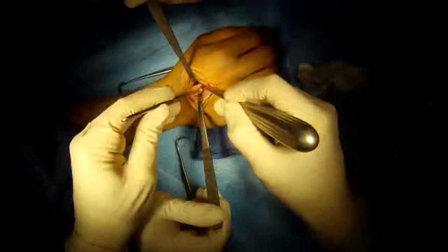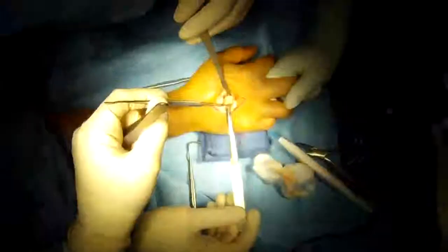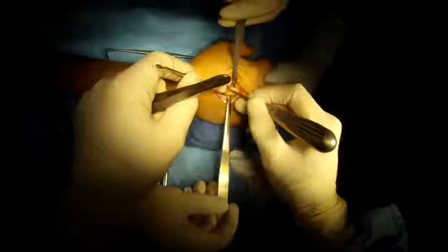You can see the fracture — the bone is broken. We're going to clean it up, make sure there's no soft tissue in the fracture so that we can reduce it. I'm just going to use a little shoehorn device to expose the other end so we can clean that end off too.